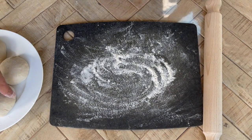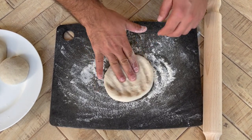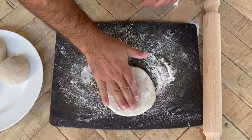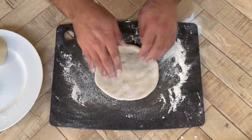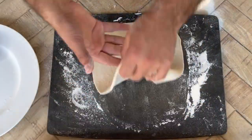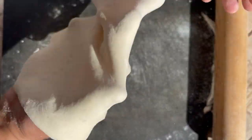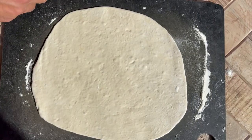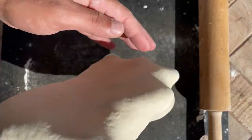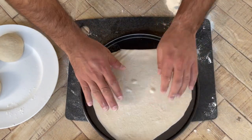My husband's going to take over now — he kind of rolls them out a little better than me and I accept that. First, flatten the dough balls into discs to give you the rough shape. Manoushi is not supposed to be thick — it's not a deep pan pizza — so keep working the dough, rolling one way, flipping it, adding more flour if needed, then rolling the other way until it's nice and thin. When you're done, transfer it to a non-stick pizza pan and turn your oven on at the highest setting while you make your filling.